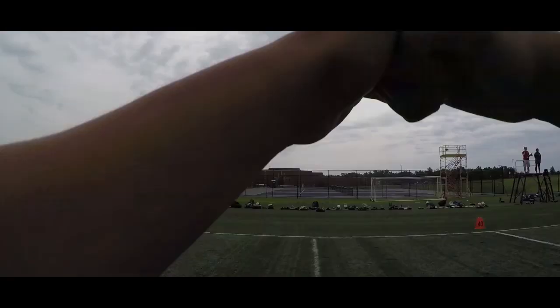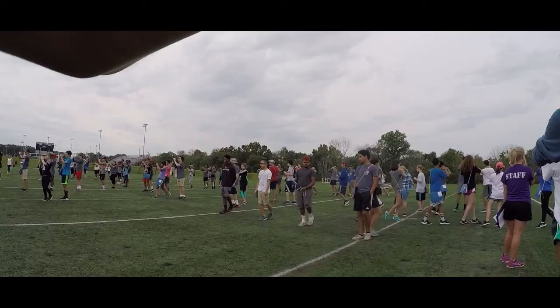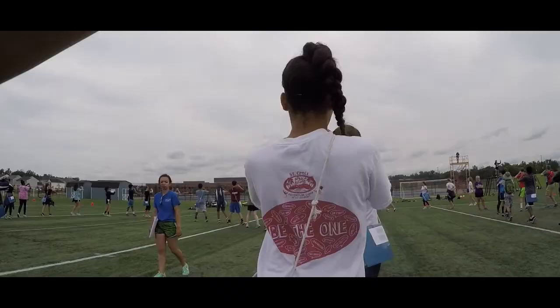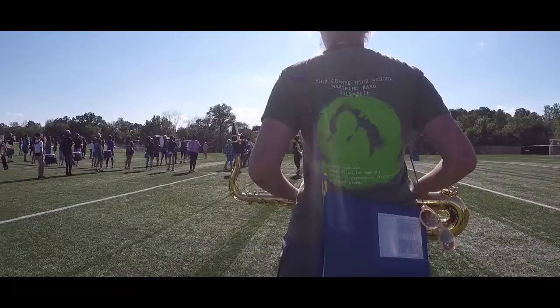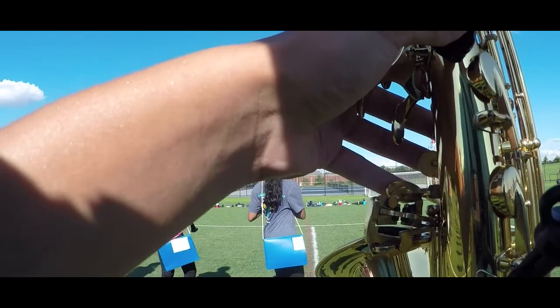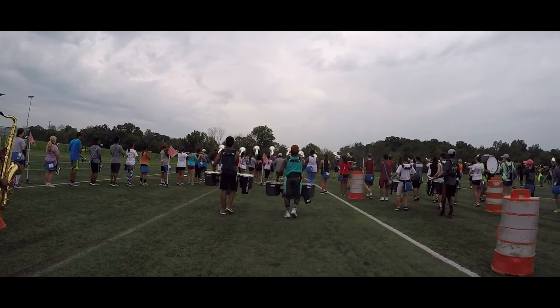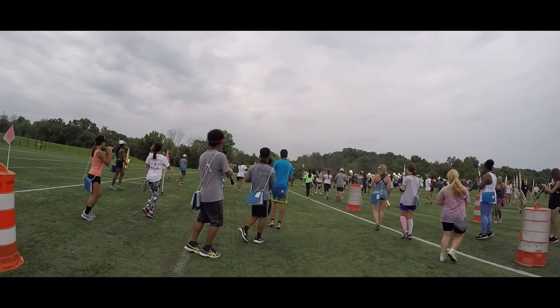Look at me — so you're up on your toes. This is the last four counts, you're going to turn while moving. Nine, ten, eleven, twelve, thirteen, fourteen, fifteen, sixteen — then one, two, three, four, five, six, seven, eight.